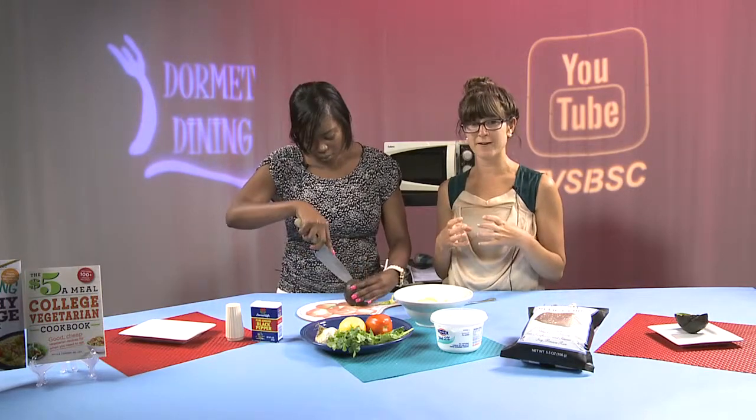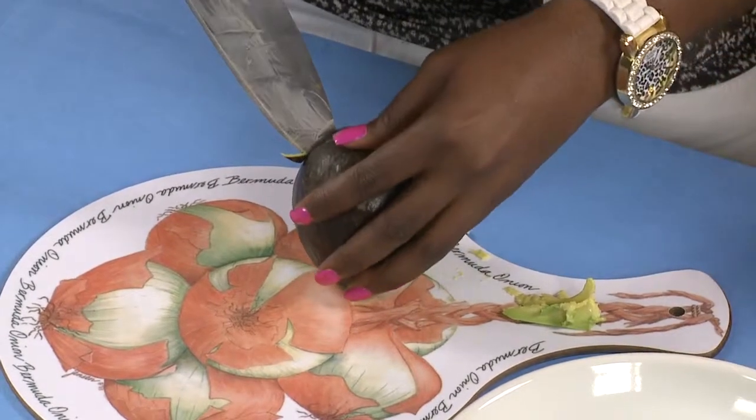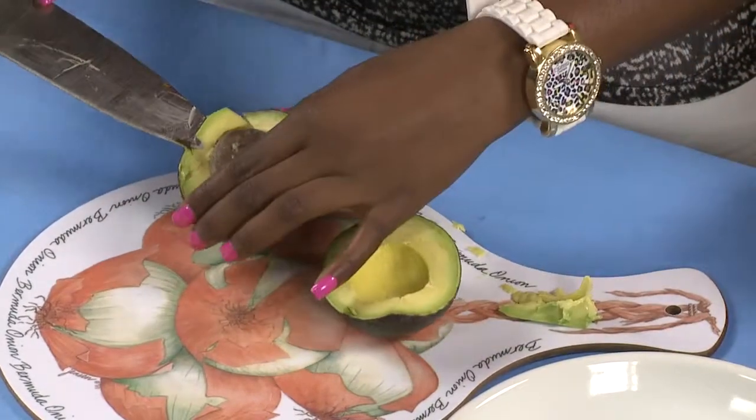Avocados have the highest fiber content out of all fruits. There is about 11 to 12 grams of fiber in one avocado, so it's very filling and very good for your digestive system to manage your blood sugars.